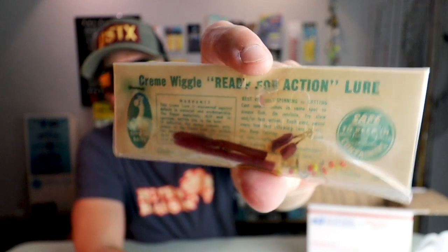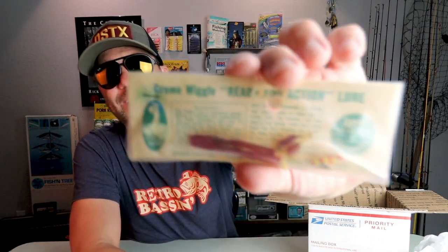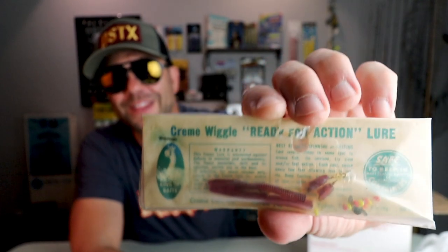Got another one from Creme, and that has to be just about the smallest Creme I've ever seen — tiny, tiny Creme worm, almost like a trout worm or something. It looks like it's pre-rigged with some spinner action, and I'm definitely going to have to take a closer look at that one with the old readers on.